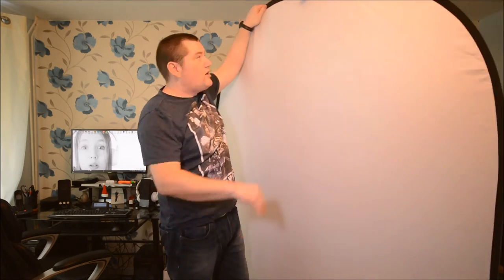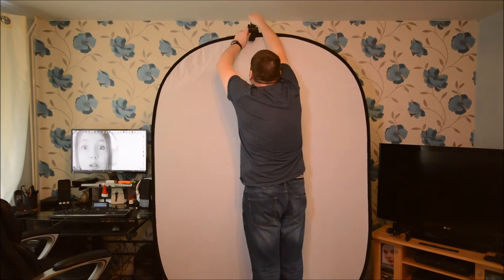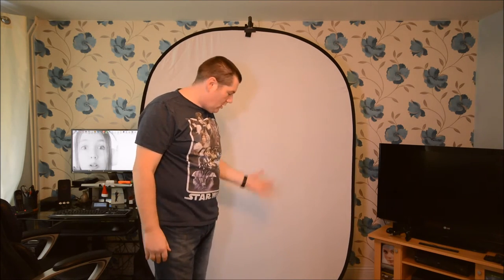And now let's just put it onto the light stand. And that's it — the background is set up and ready to go. With the light stand, you can make it higher or lower, depending on your needs.